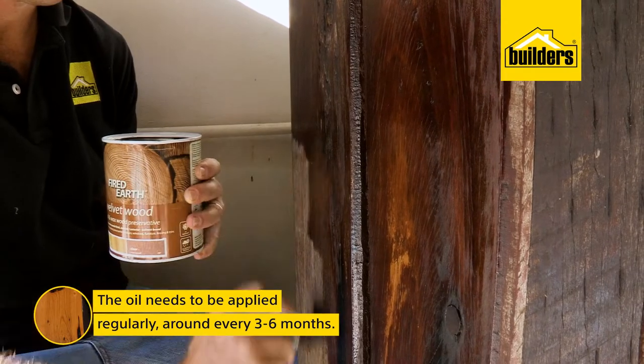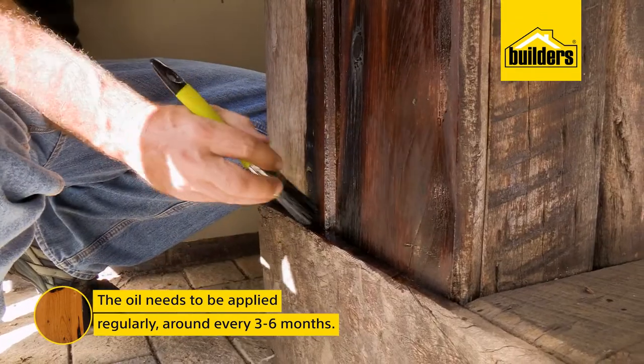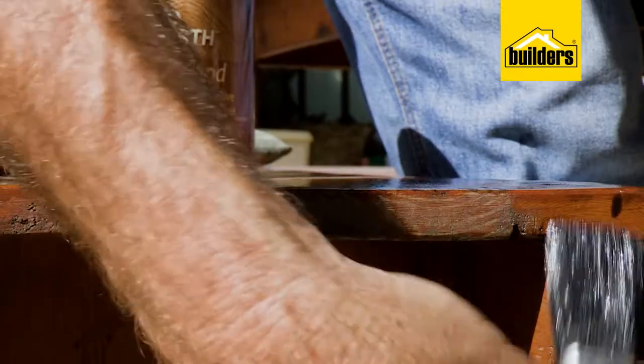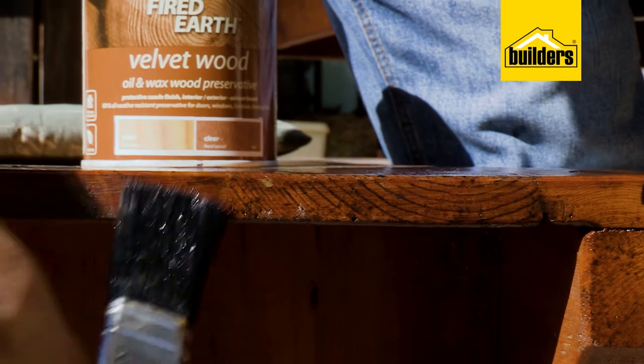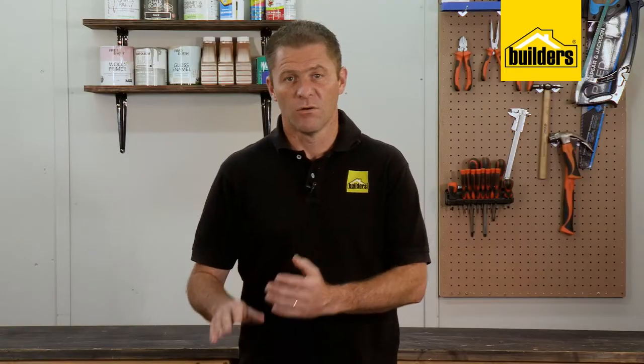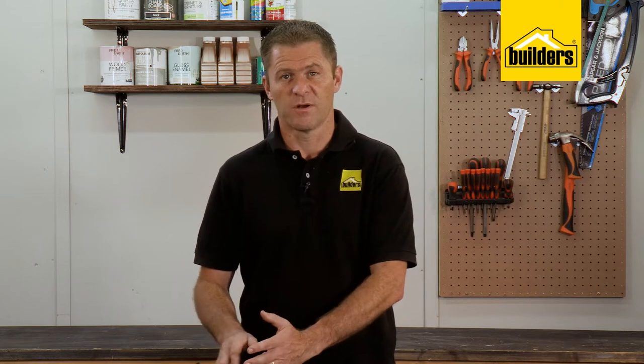Oils need to be applied regularly, and it depends on your climate and factors such as direct sunlight exposure. Anywhere from three to six months, you'll see close up that the wood is starting to dry out. Give it a light sanding and apply another coat, preferably with a brush, making sure you work it into the corners.